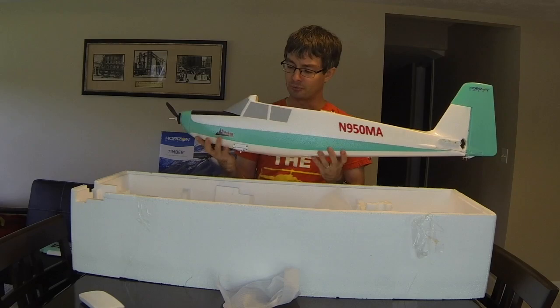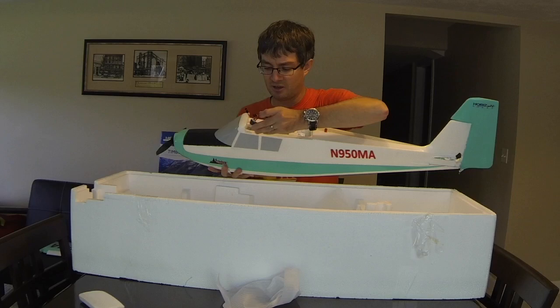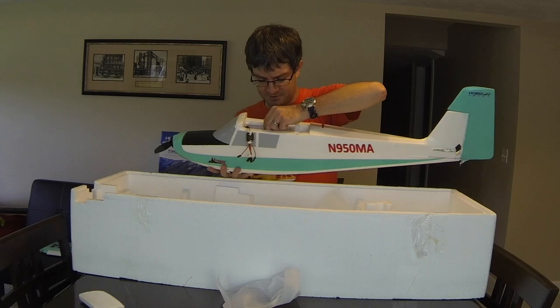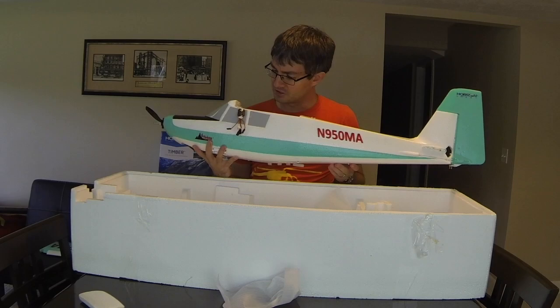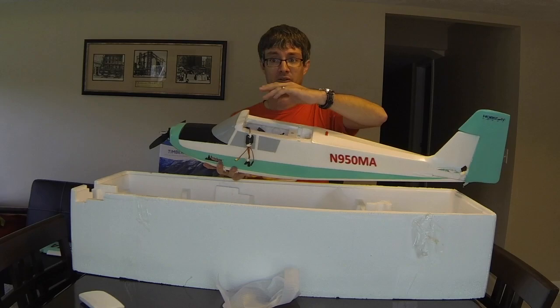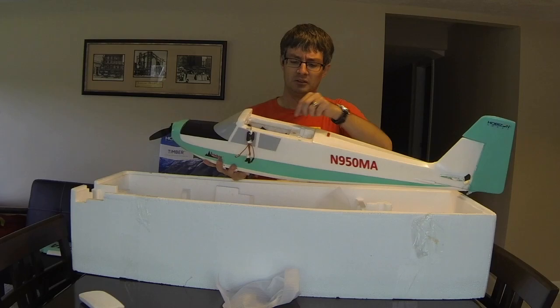Looking inside the fuselage, there are a number of wires already bundled up — connections for the wings covering lights, ailerons, and flaps. The previous owner helpfully color-coded everything, which makes field assembly easy. One thing I'll do differently is add quick-connect plugs between the fuselage and wings, so instead of connecting multiple servo wires individually every time, you just plug in one ribbon connection and it takes care of everything.